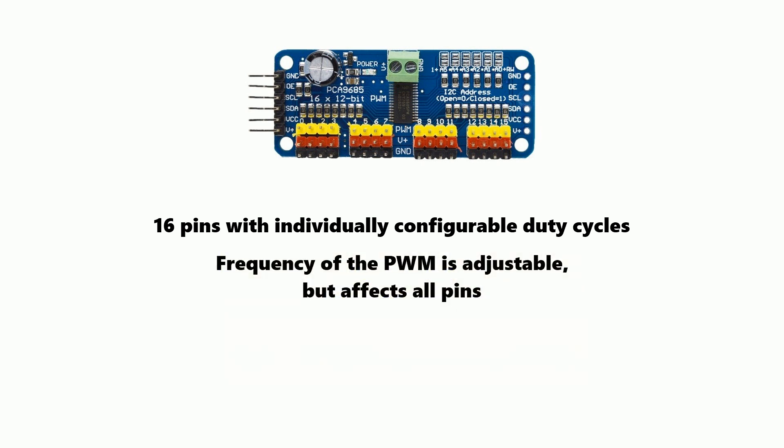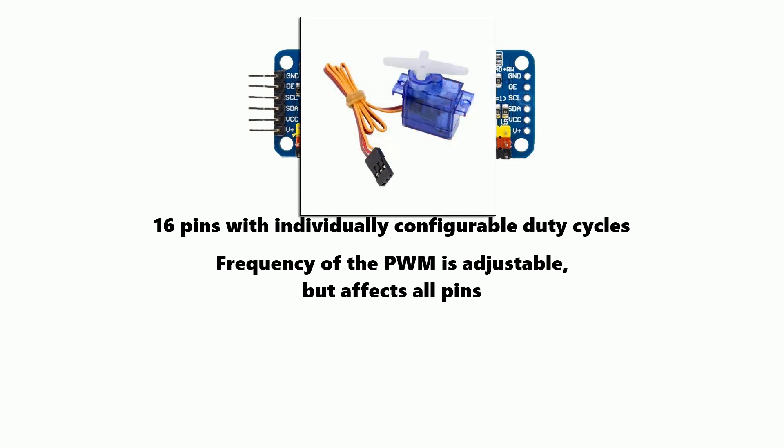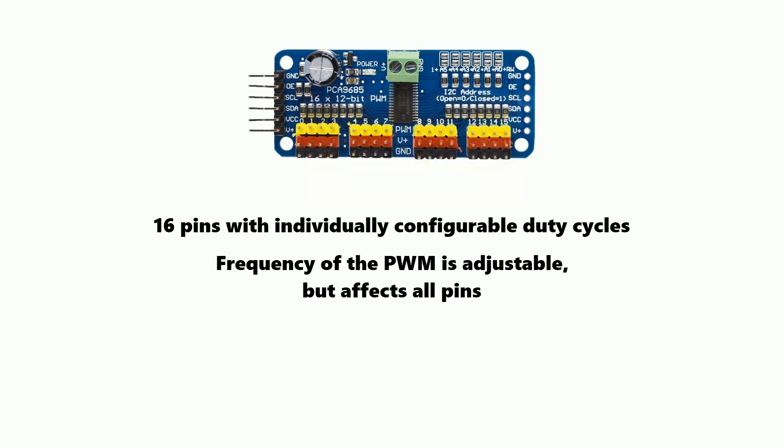The frequency of the PWM is also adjustable, but it affects all pins. Servo motors require a frequency of about 50 or 60 hertz while LEDs require a frequency of over a thousand, which means you can use this board for either servos or LEDs but not both.